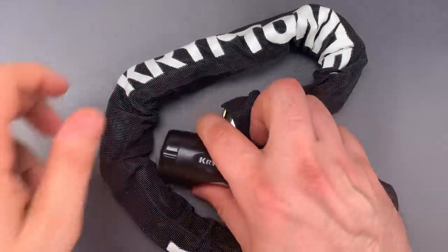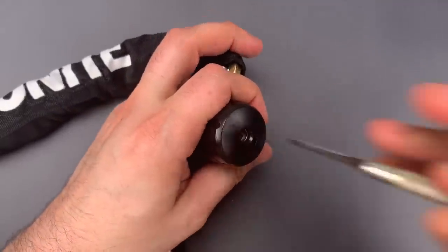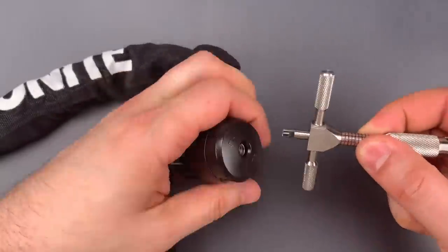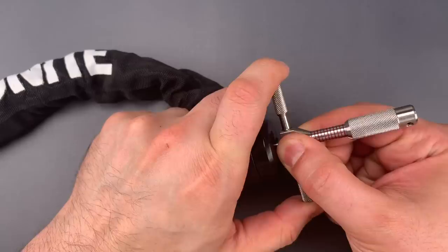So let's see what it takes to get into this. The first thing we're going to do is rotate all of those discs as far clockwise as they will go. Then I'm going to get the pick that Bosnia Bill and I made, pick up disc number 1, then we can find disc number 2 and get to picking.